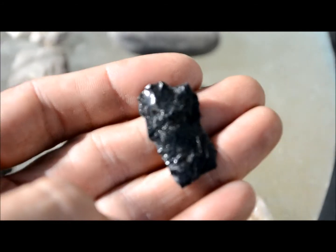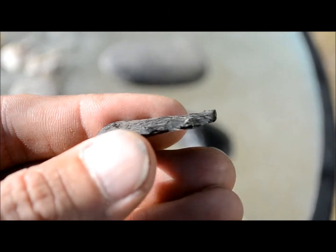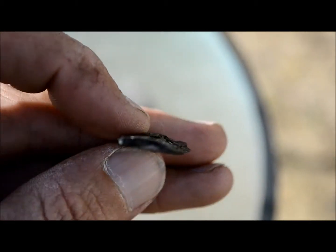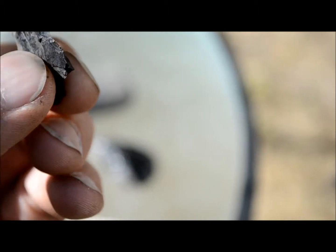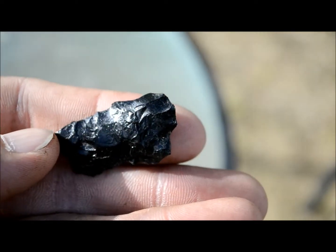Yeah, I think that might be about it. Oh, maybe this one right here — look at this. This looks like maybe just a flake, but there's actually work going all the way across that side, and all the way across this side. And look at how thin — now when people talk about paper thin, that bad boy is paper thin. I'm going to say a pretty strange piece. All the edges work pretty sharp on it.